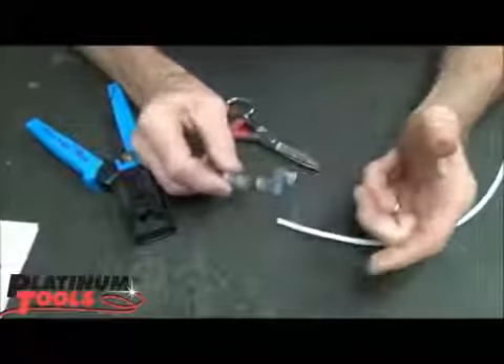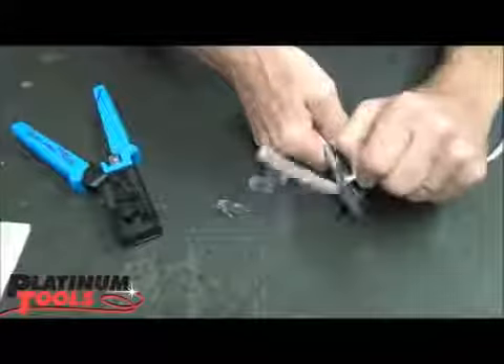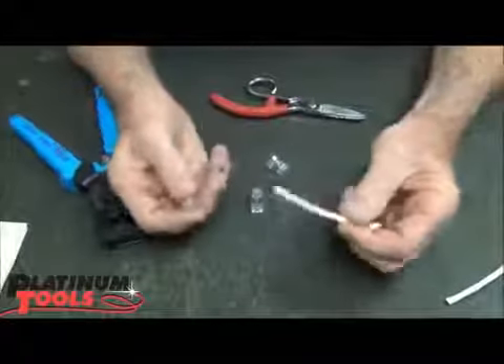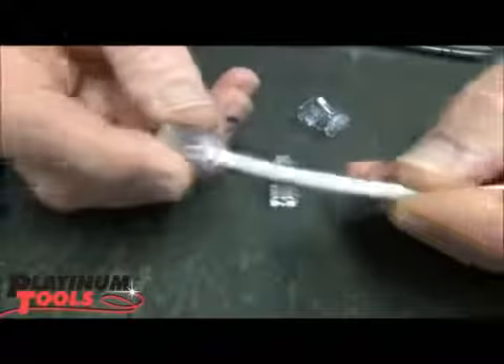And the way you can test that is very simple. All we need to do is cut off about 4 inches of cable. Then we're going to take this cable and just put it into the connector. Notice this falls off pretty easy.